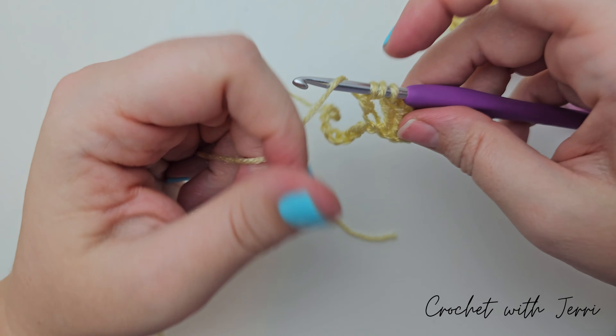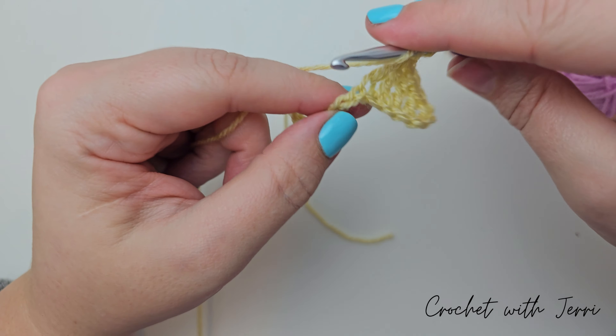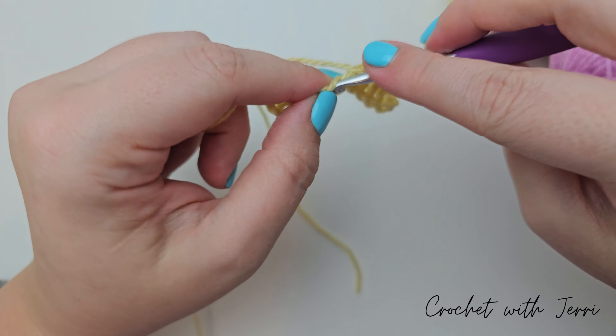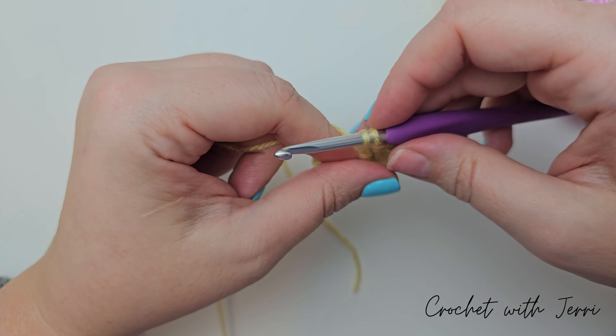We need to make 18 chains. 1, 2, 3, 4, 5, 6, 7, 8, 9, 10, 11, 12, 13, 14, 15, 16, 17, and 18.